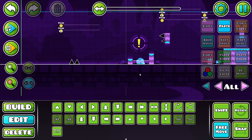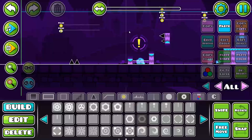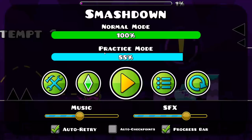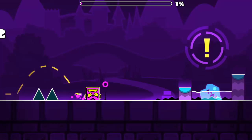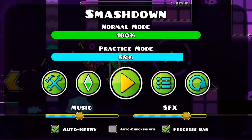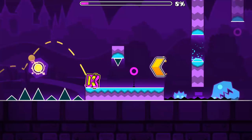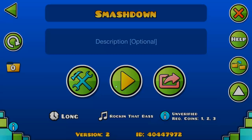Let's play the level! Oh yeah, let's look at the fruits of our labor — that was like 10 minutes. Let's see this level that's full of effort.